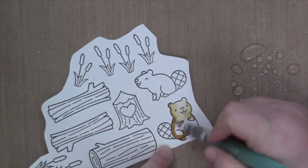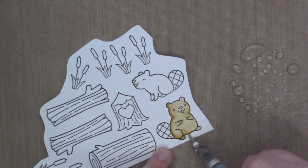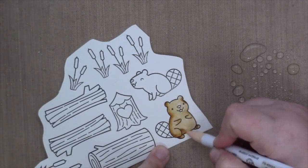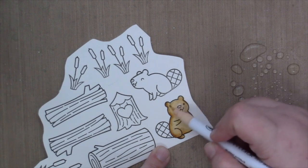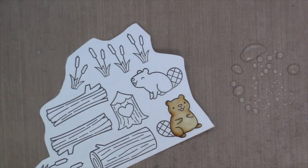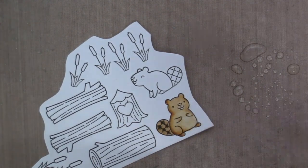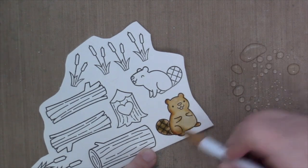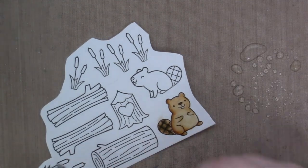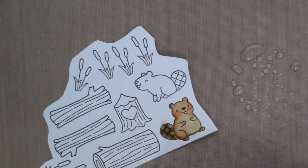When I use my Zig Clean Color Real Brush Markers, I always spray some water to the right of my craft mat and use a dry water brush to spread my color around. I start by using the base color, then go in with a darker color and then a medium color — well, for the tail I didn't, but for the little beaver and wood images I do.